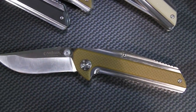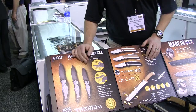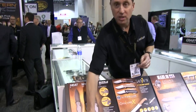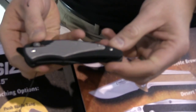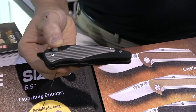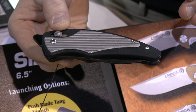Last but not least, we have something really exciting — a collaboration with Grant and Gavin Hawk. These are our brand new Robo Assist Heat, Sizzle, and Wildfire. For people who remember Camillus from back in the day, the Heat, Sizzle, and Wildfire were one of the first spring-assisted knives on the market. We're bringing these knives back, but they're being made with linkages inside instead of springs.